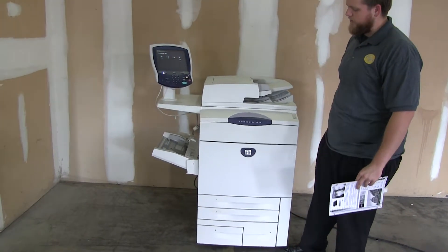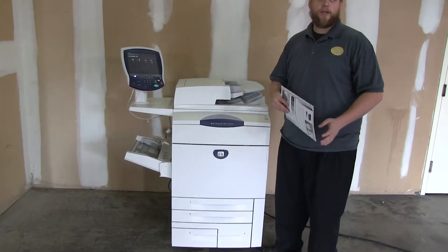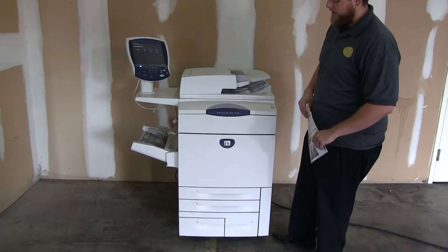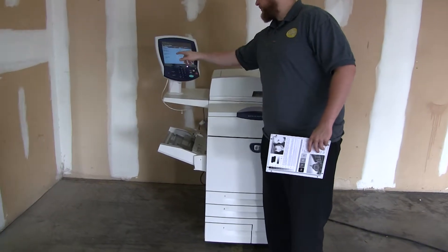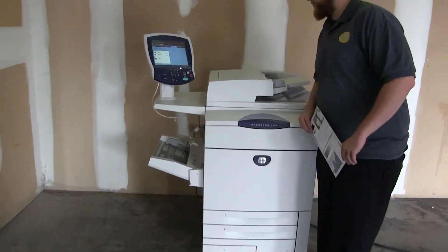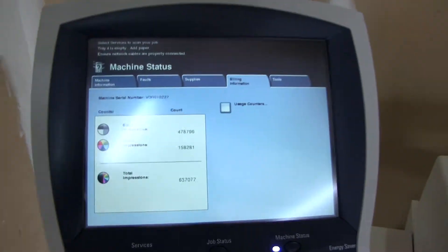This machine is the Xerox WorkCenter 7655. It's a 55 page per minute multi-function color copier with network printer, network scanner, and fax. It has five paper trays — four on the front plus the bypass on the left. The meter on this machine reads 478,000 total black and white copies and only 158,000 total color copies, as you can see here on the counter.